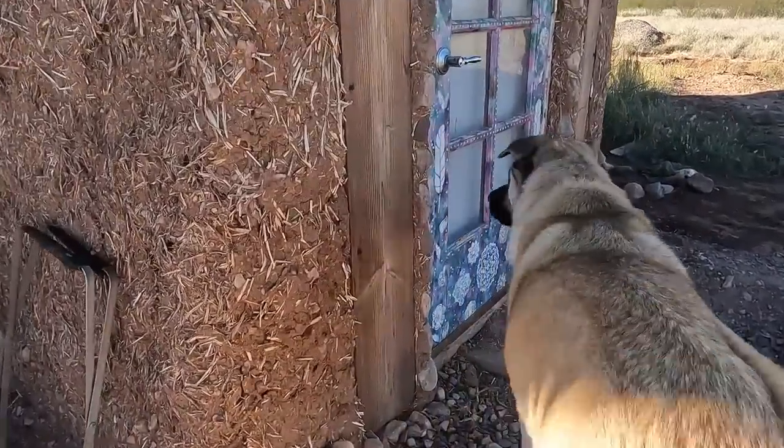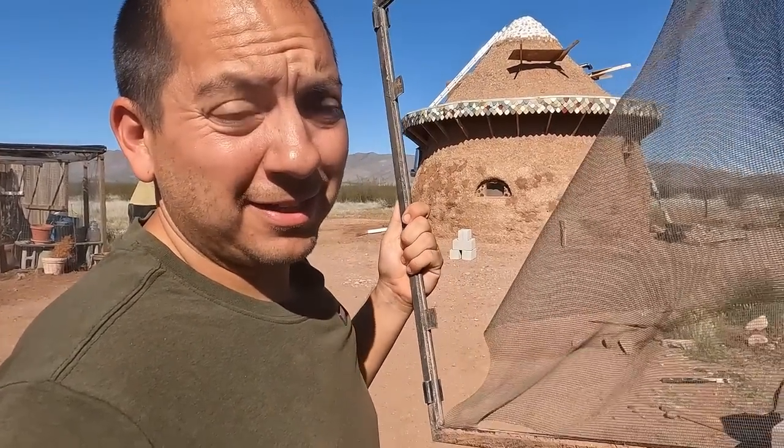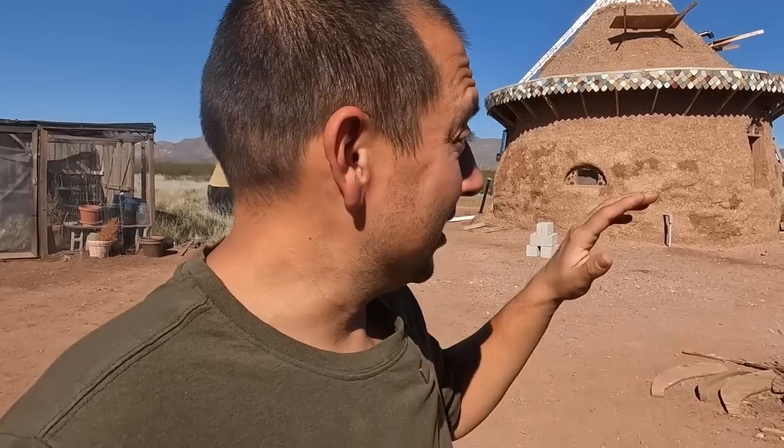Yuvi, what are you doing? You trying to get in the dome? What can I say, she loves the dome. So we have a little bit of a problem. This right here used to be the screen for the window for our earthbag dome. I think maybe Peter came home, the crew got excited, then Yuvia got excited. She heard all the commotion inside the dome and decided to make her own escape hatch right out through the window. So I'm going to try to fix this — this will be my first time fixing a window screen, so we'll see how it goes.